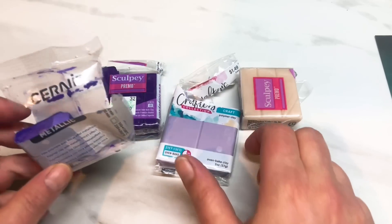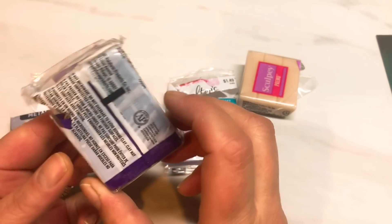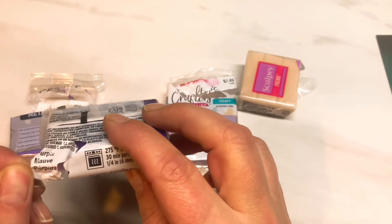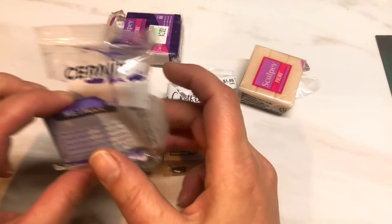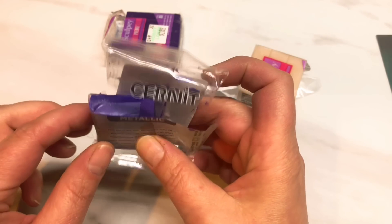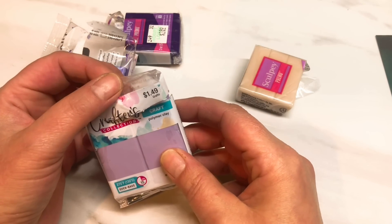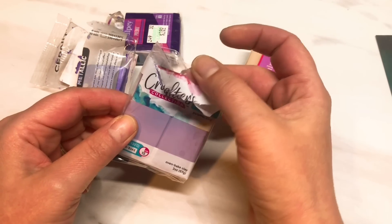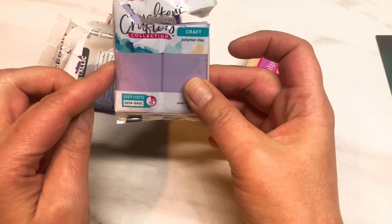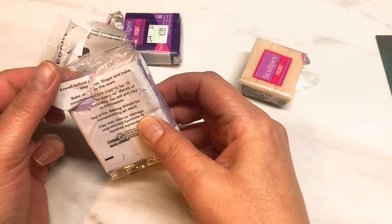I'm going to be using three different colours of purple. I've got Sculpey Primo purple. I'm also going to be using a little bit of Cernet Metallic Violet because we want a little bit of shimmer to come through in the amethyst. I've also got this Crafter's Craft polymer clay that Hobby Lobby have brought out — it's their new line of clay. It's okay, it's a lot better than Sculpey 3, that's for sure.